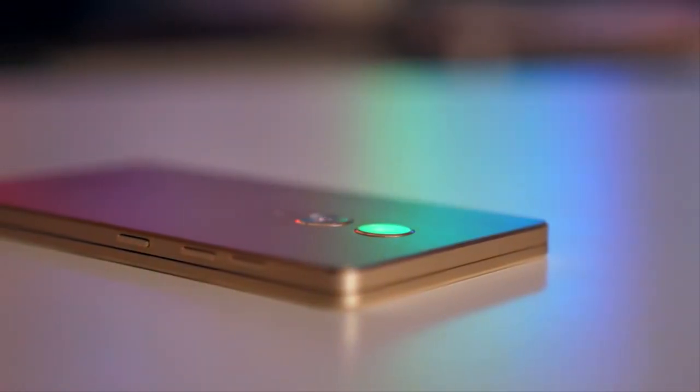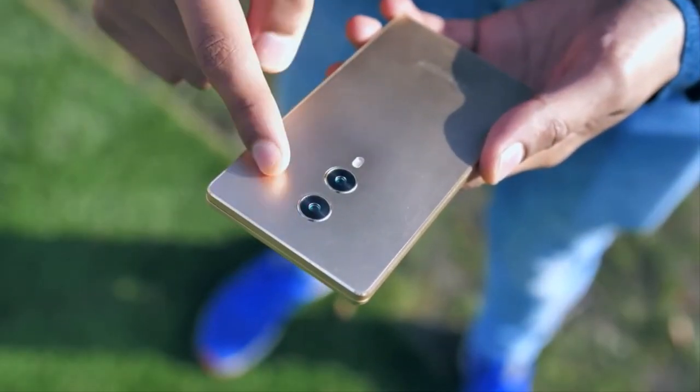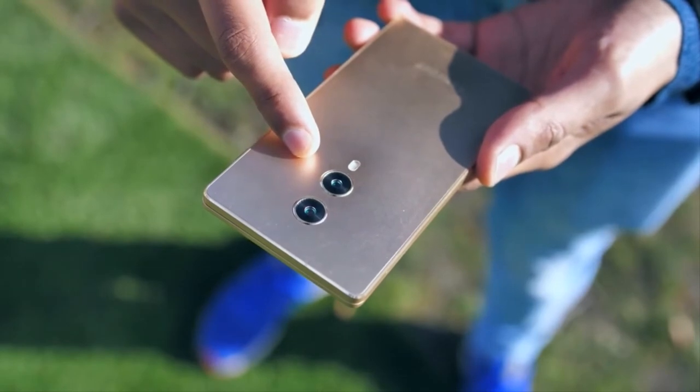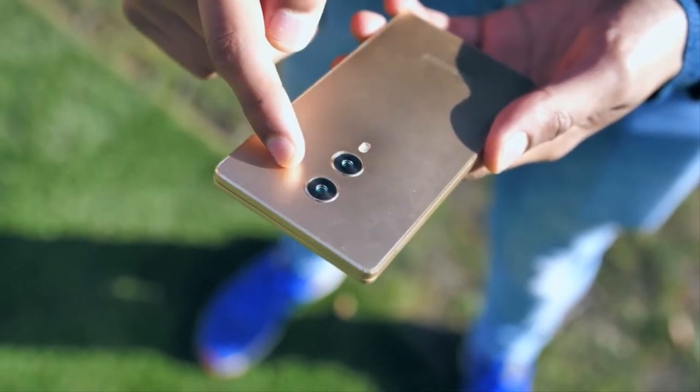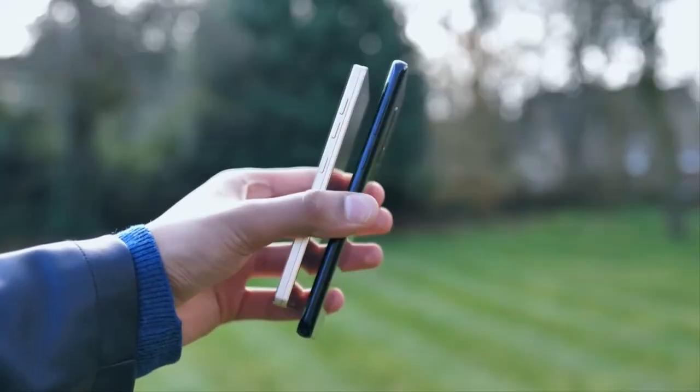If you want to get into all the details on this phone, I'll have the Doji Mix 4 unboxing from Mr. Who's the Boss in the description. I'd recommend you check it out because he did a great job explaining the phone. But I just wanted to explain my worries for this phone — that's the whole point of this video.